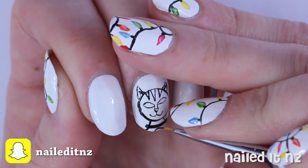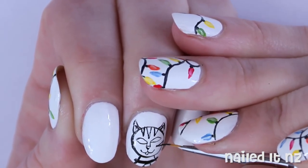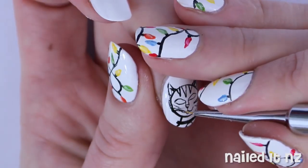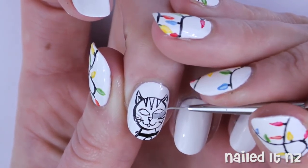I added a little collar and a tiny little tongue and then once the markings were done I moved on to colouring him in. This can be any colour you want but I chose light grey as it wouldn't clash with any of the Christmas lights I'm about to add around him.